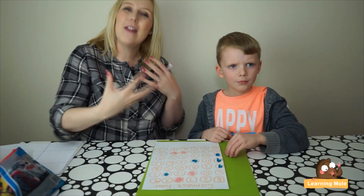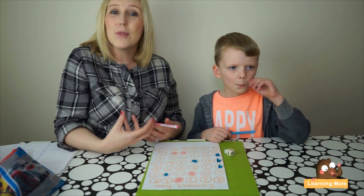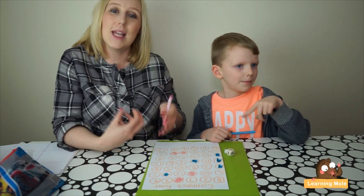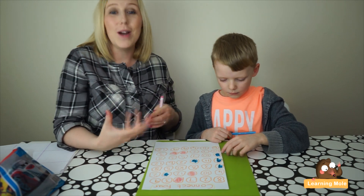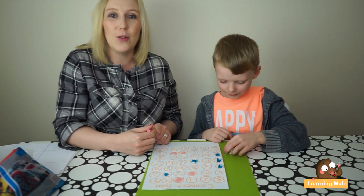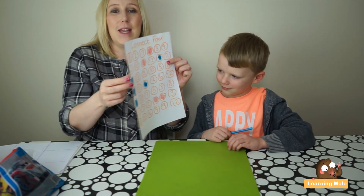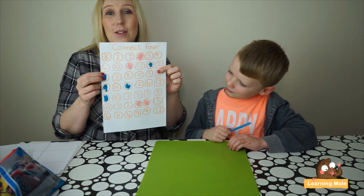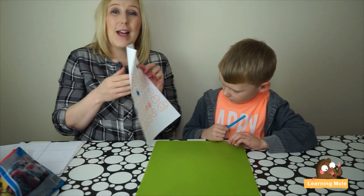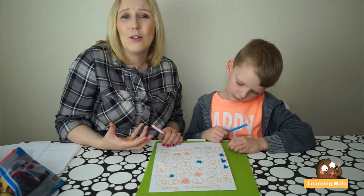Really just having that conversation with your child and getting them to predict their scores as well - taking that little step further. We're going to play on and see if one of us can get four in a row. I think Aaron's a little bit closer than I am. Just another little fun game you can make at home that's really interactive and really starts to practice those math skills and start those mathematical conversations.